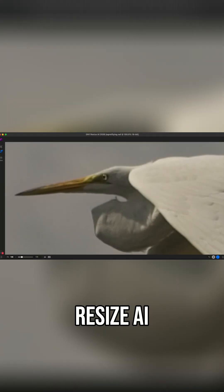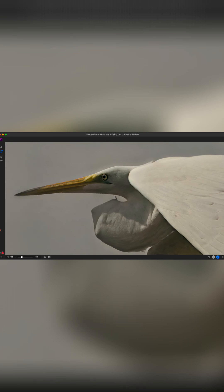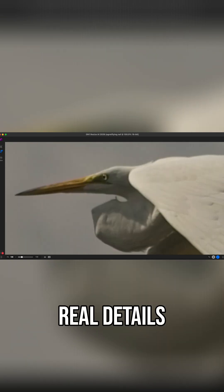But with ON1 Resize AI, you can turn that pixelated mess into this. Real details, real results.